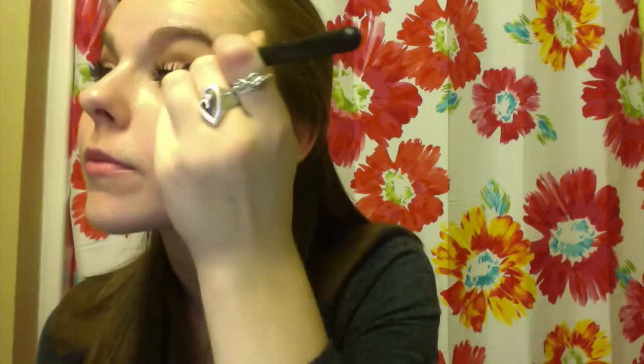Next, using a random cheap brush I had laying around, I'm going to go in with the color Texture from MAC. I'm going to use this as my darkest outer crease color — it's sort of like a reddish, lighter brown that's really pretty for the fall and really pops those eyes.